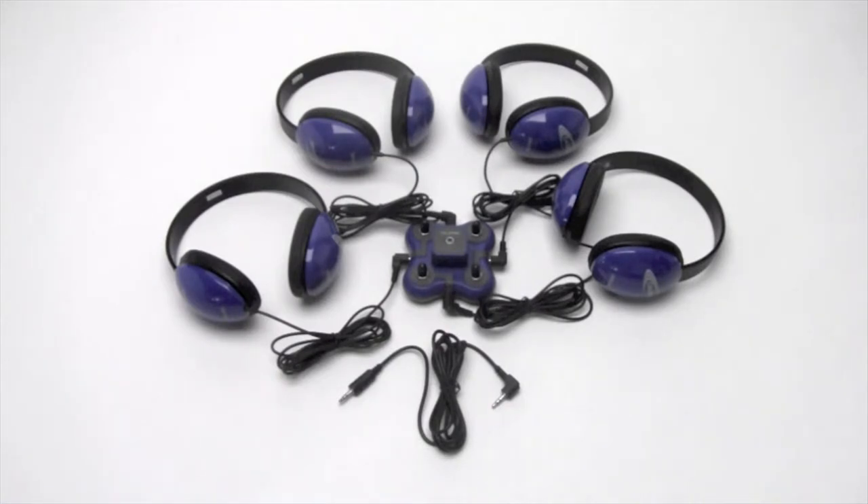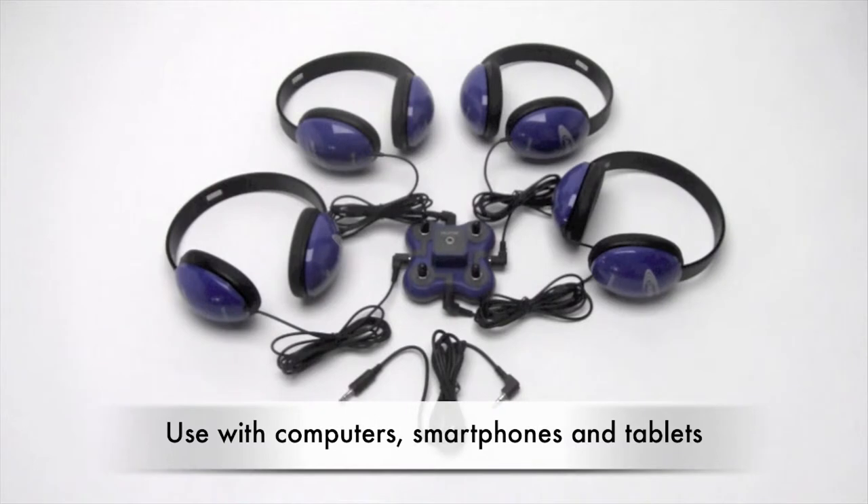Historically, that's been to a multimedia player like the Spirit or Music Maker boomboxes or even a cassette player. Nowadays, however, in addition to those, you can use these centers with a computer or laptop or smartphone or even a tablet like an iPad or a Kindle.